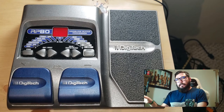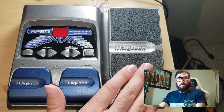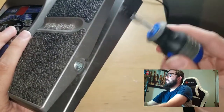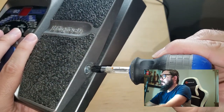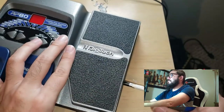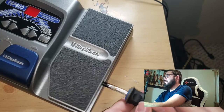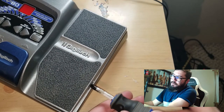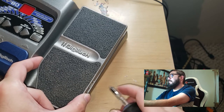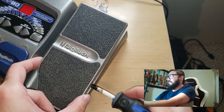So what we have to decide next is whether the expression pedal actually works on this. Unfortunately, I've never done anything like this successfully. I do have a Boss distortion pedal — one of the orange ones — and I need to actually replace the pedal switch on it because it's broken. I haven't been successful on it yet.